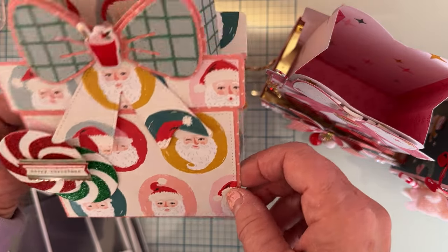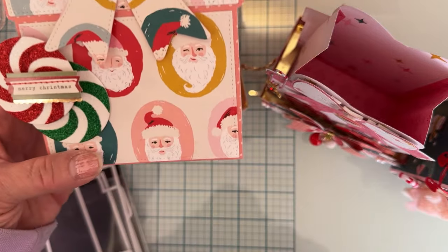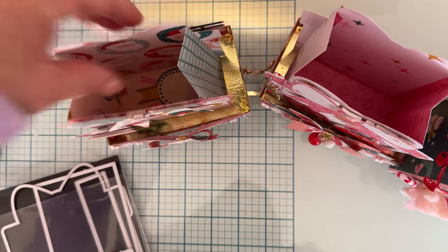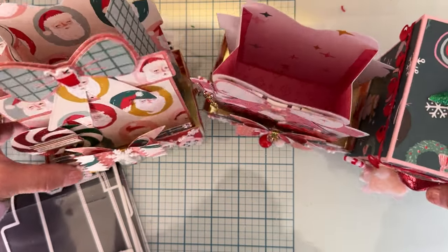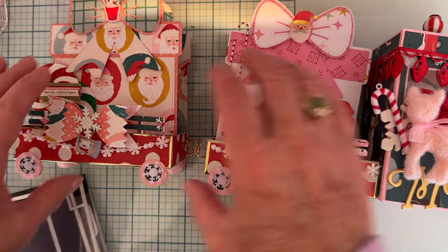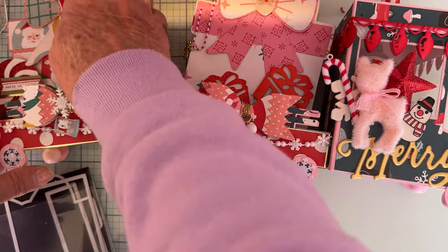I made another one just like this for my second trailer. I haven't put anything in there yet but I've added some ephemera pieces, a Merry Christmas element, and a little puppy sticker. There's plenty of room for more. Look how cute that turned out — I think it is adorable. What do you guys think of this cute little truck and trailers?